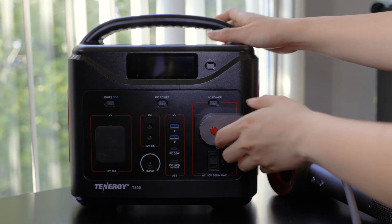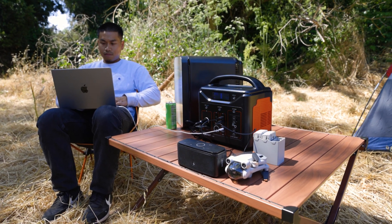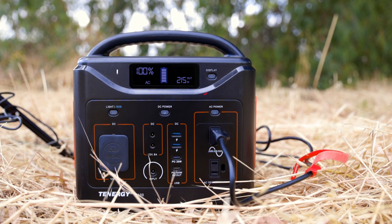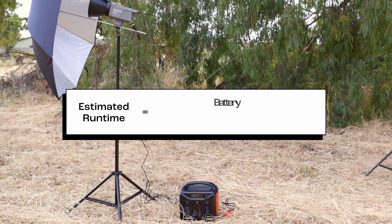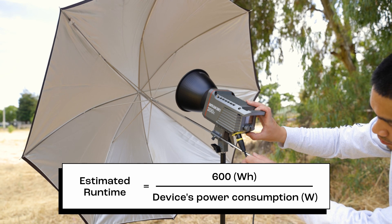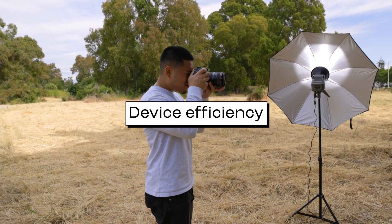How long can it power my device? The runtime of the T600 depends on the power consumption of your device in watts. You can find your device's power consumption value on the T600 screen when you plug it in — for example, it currently shows the lights using 215 watts. To estimate runtime, divide the T600's capacity of 600 watt-hours by the device's power consumption. A fully charged T600 can power the Amaran 200X at maximum brightness for approximately 2.8 hours, though actual runtime may be 15–20% shorter due to efficiency factors, resulting in about 2.4 hours.